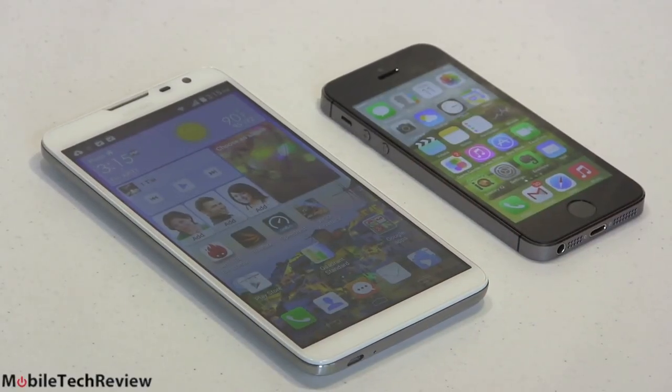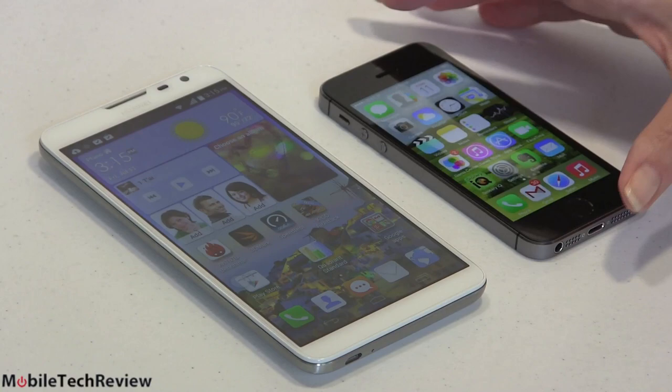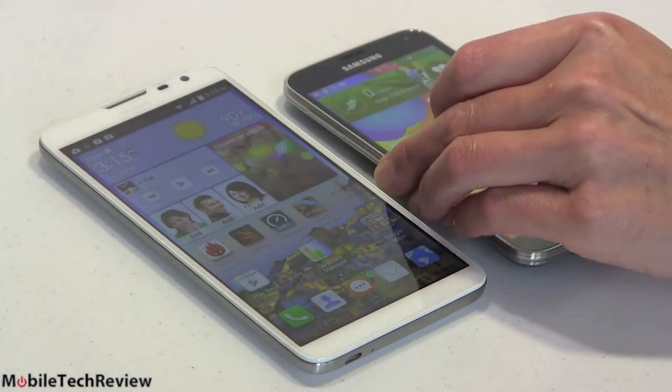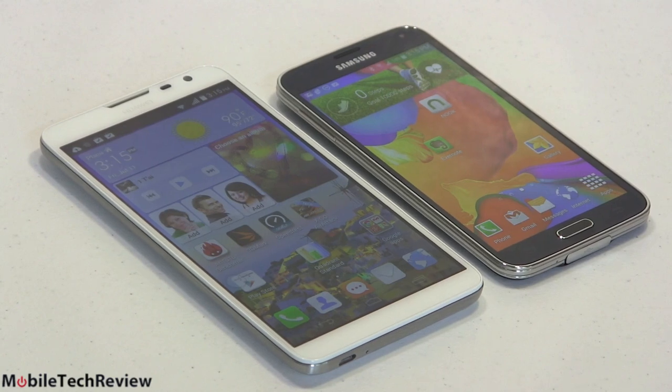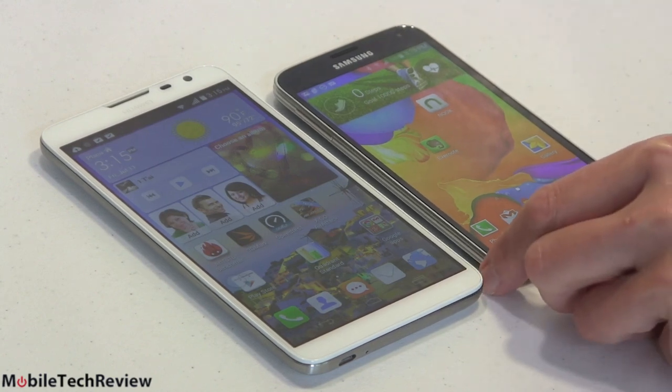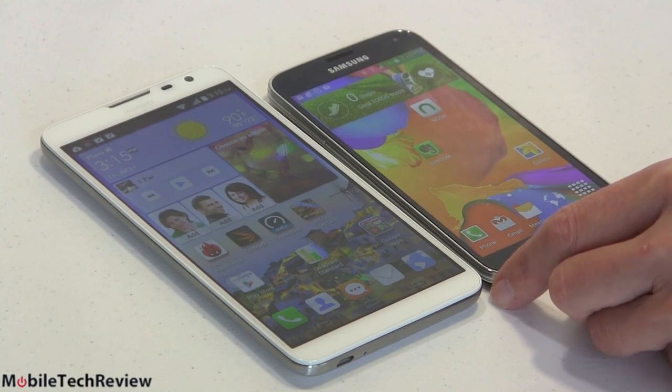For an almost comical shot, here it is next to the iPhone 5S with a 4-inch display, so for those of you with iPhones wondering what the difference would be like, that gives you an idea. And here's the Samsung Galaxy S5 with its 5.1-inch display — one of the most petite of the 5-inch class phones — so you can see the difference in size. It's obviously different, but it's not obscenely different.